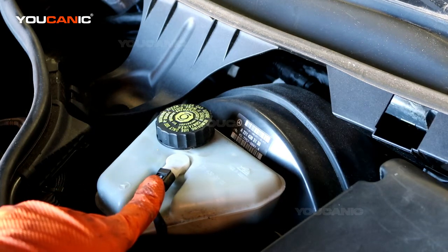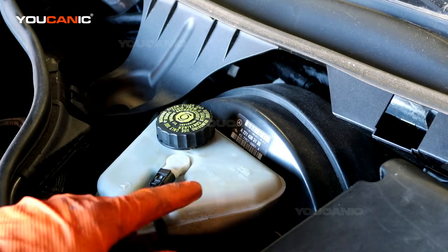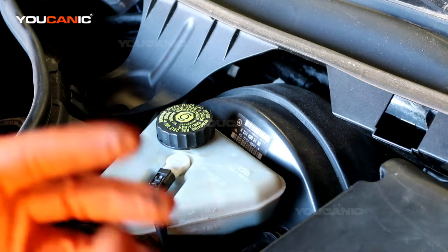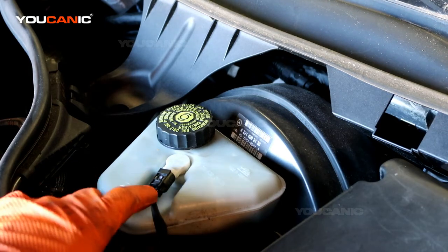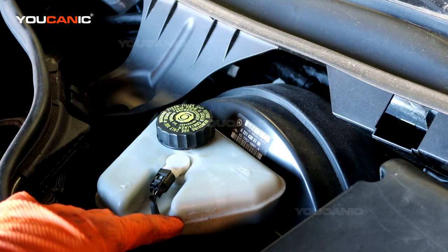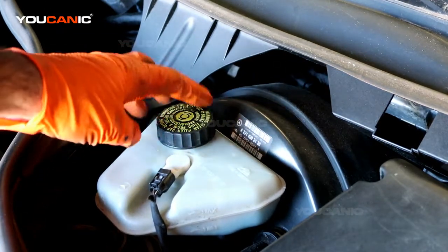The sensor will alert you when brake fluid is needed, but you should still check it periodically. If the fluid level is dropping faster than normal brake wear would account for, you'll want to inspect the system and find where the brake leak is, because this is essentially a closed system and you shouldn't be losing fluid at a constant rate.